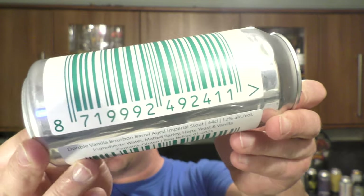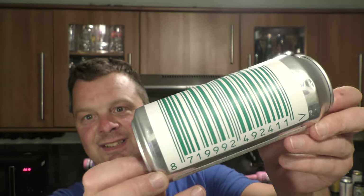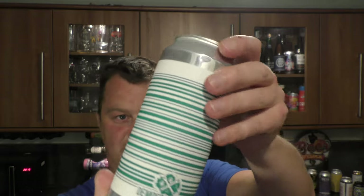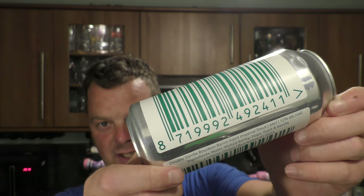So it's their barcode series which I really like. It works with Untapped as well — you know the Untapped barcode scanner? You can scan this into that and it'll come up with the beer straight away. I think it's a really novel, clever kind of thing to do. So pause the video — that's the actual name of the beer if you want to go and buy it.